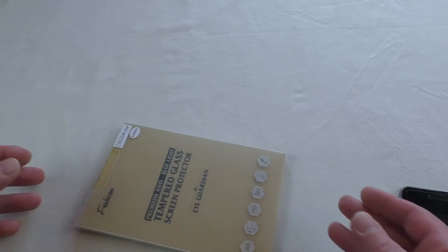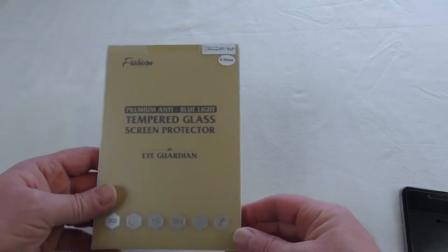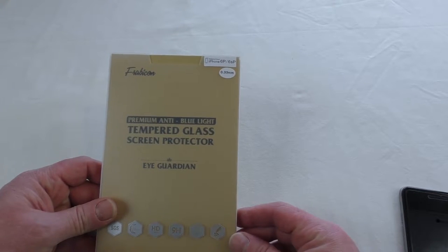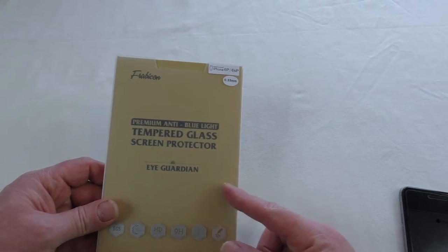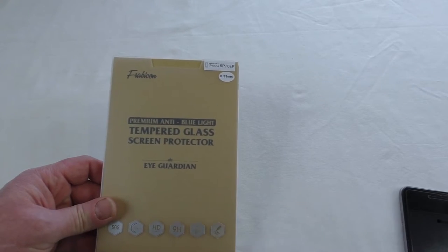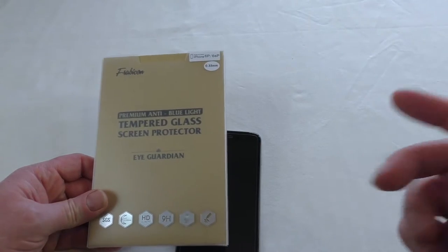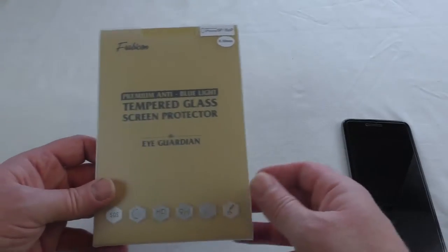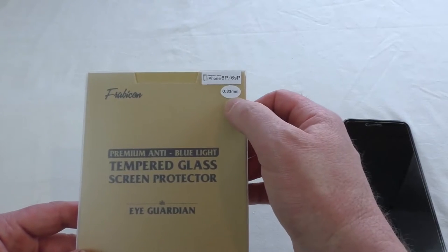All right guys, it's Bob here and in this video I'm going to bring you a look and a quick fit — I'll speed it up so that you can see it being installed. As you can see, this is the premium anti-blue light tempered glass screen protector from the iGuardian series by Frabicon.